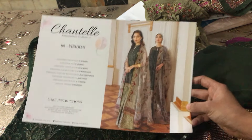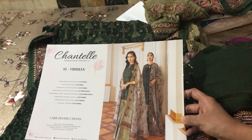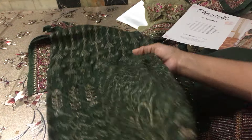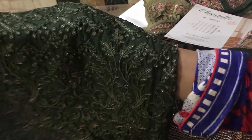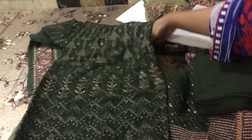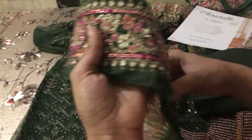Assalamualaikum, welcome back. Baruch's latest article is unboxing — we are presenting Design No. 8, Baruch Chantle 2020 collection. This front in front of you is a very beautiful Bottle Green color. You can say this is a Chiffon design color.